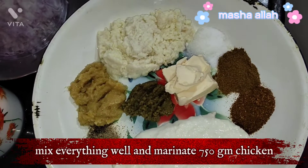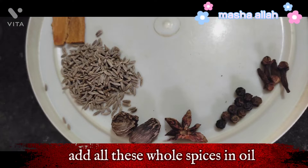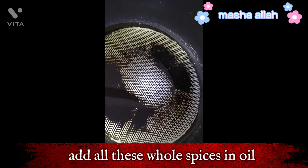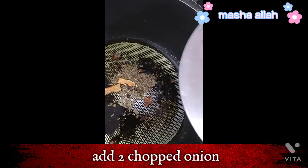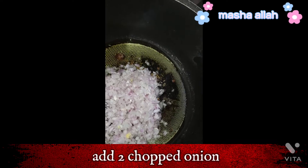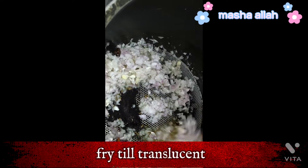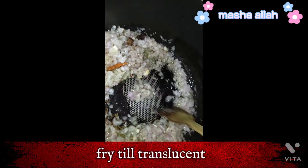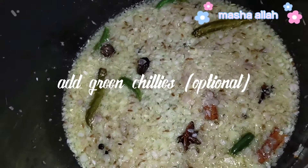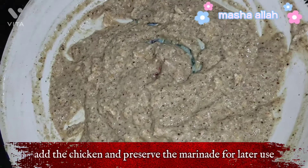Mix everything well and marinate 750g chicken. Add all these whole spices in oil, add chopped onion, fry till translucent, add green chilies, then add the chicken and preserve the marinade for later use.